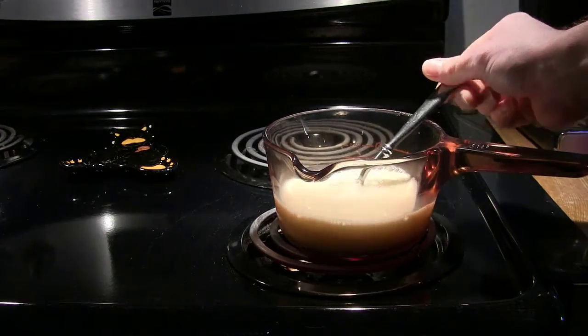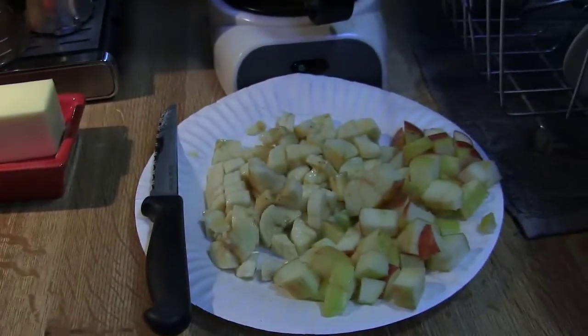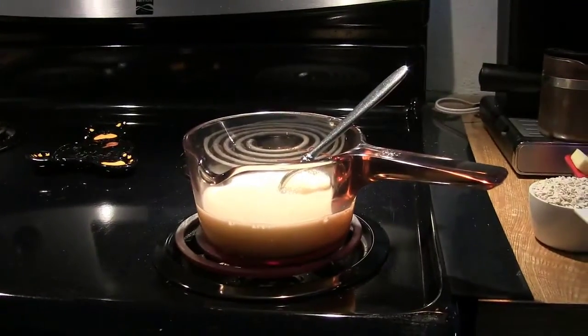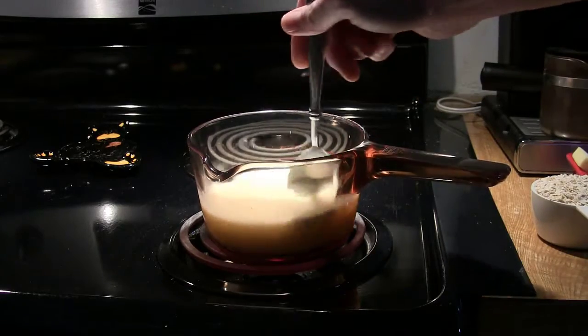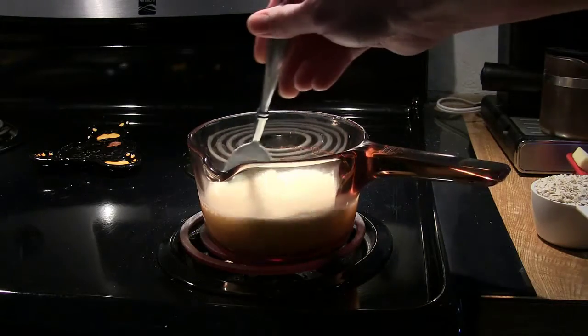Got all my other ingredients ready here. We've got our oatmeal in a half cup measure, we've got butter, we've got the sliced up fruit here, I've got my raisins ready, cinnamon sitting off to the side, and the brown sugar is sitting there as well. I'm gonna go ahead and stir this and keep it moving until it starts boiling and then I'll show you what happens next.